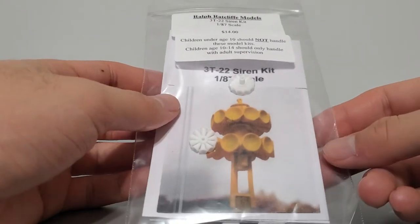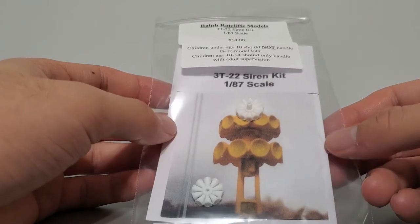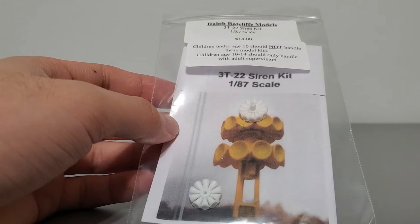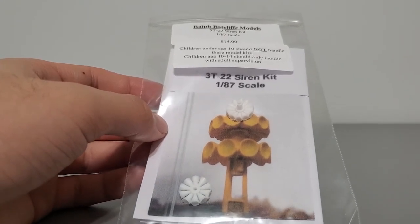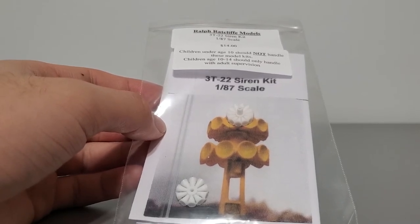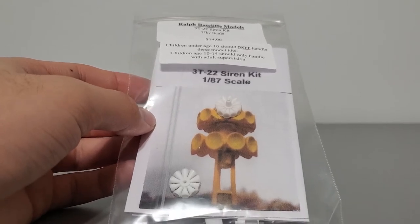What's up scale modelers and siren enthusiasts, welcome back to another video. Today I'd like to do an unboxing and reaction video to the Ralford Clifford Models 3T22 Siren Kit in HO scale, or 1 over 87th scale. Basically I'm going to open up the kit and inspect the parts and see what I think of it and tell you guys my thoughts as I go along inspecting the parts.